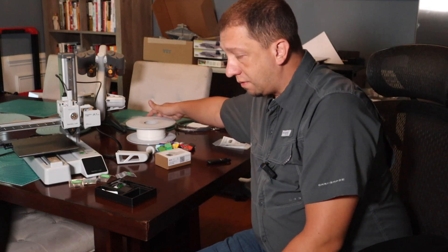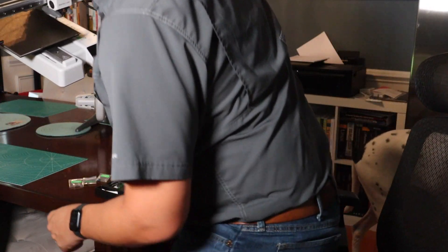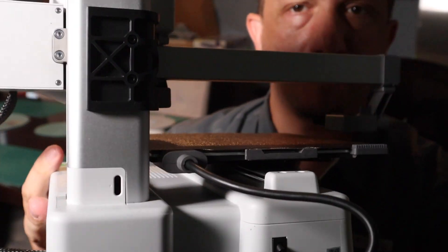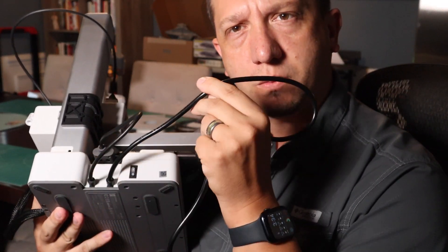So essentially, a lot of nice components — looking good so far. I love the compactness of it. One thing that did bother me is the power cable — it's built in, I can't remove it. That to me is a little weird. Usually it's a separate cable you'd plug in.